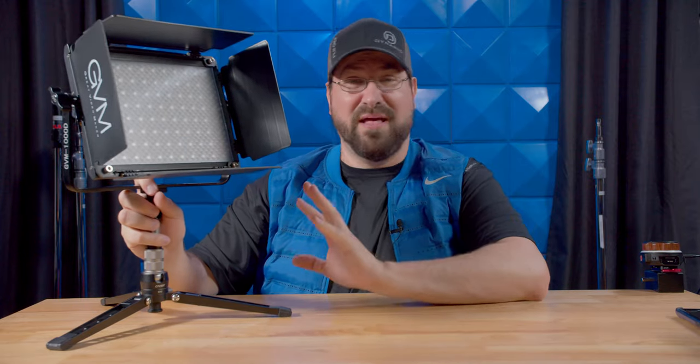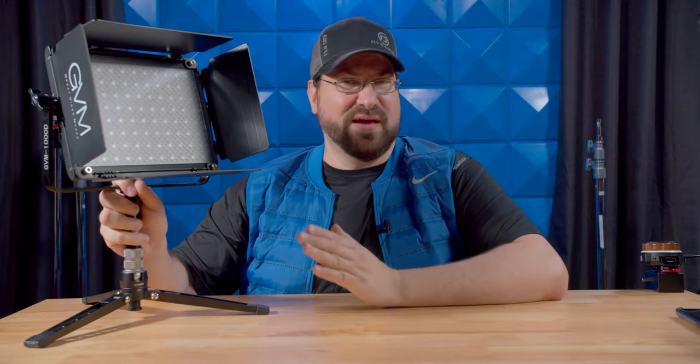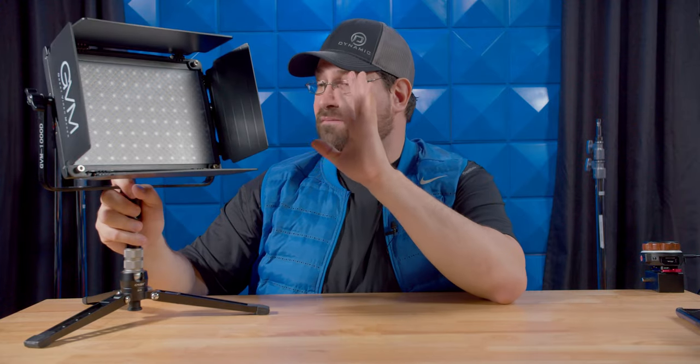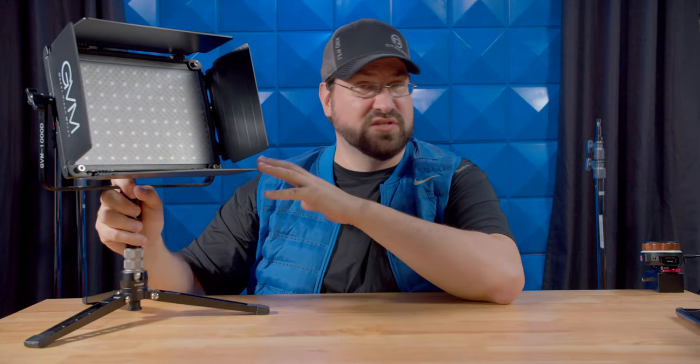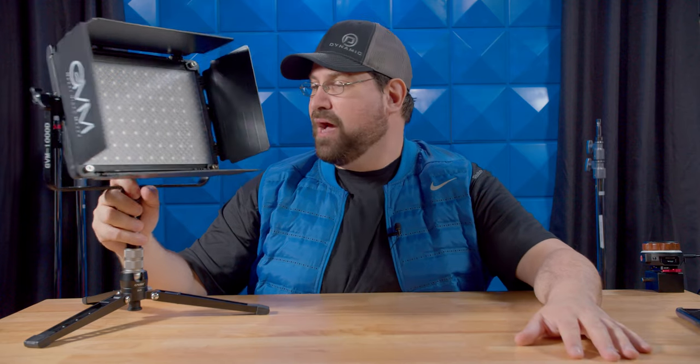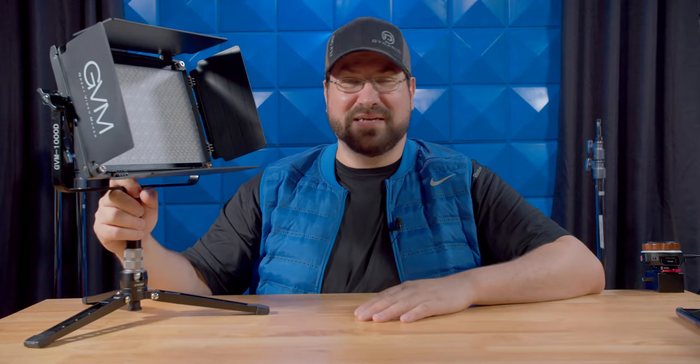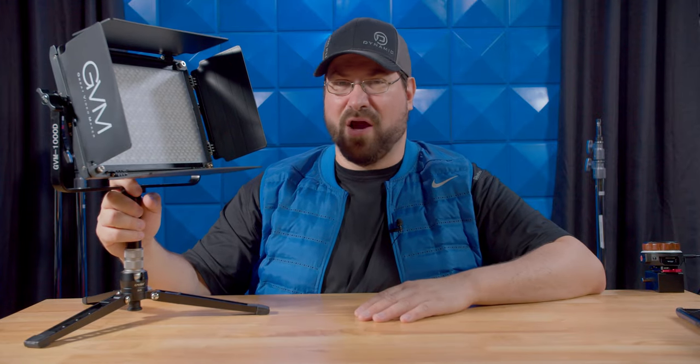I really do recommend this kit if you are just starting out or if you're a YouTuber. Even if you're traveling you could use it — just know the case is not the best so be careful. I've been reviewing GVM products for many years now, and this is a super improvement over some of their very old models. I really do like this light and highly recommend it. I do, however, miss the metal knobs. But those are my thoughts — I want to know yours.